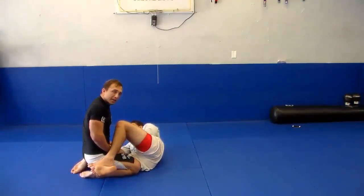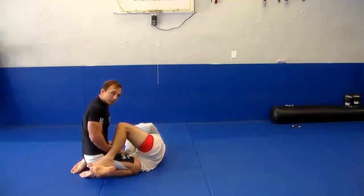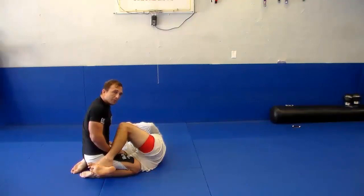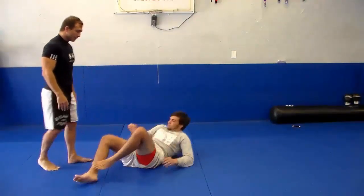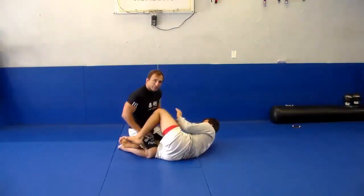Why I do this is because I have a lot more passes and all my passes are set up from half guard. Therefore, why even waste time breaking the guard at this point? I'm just going to go right to half guard — popping and going to half.